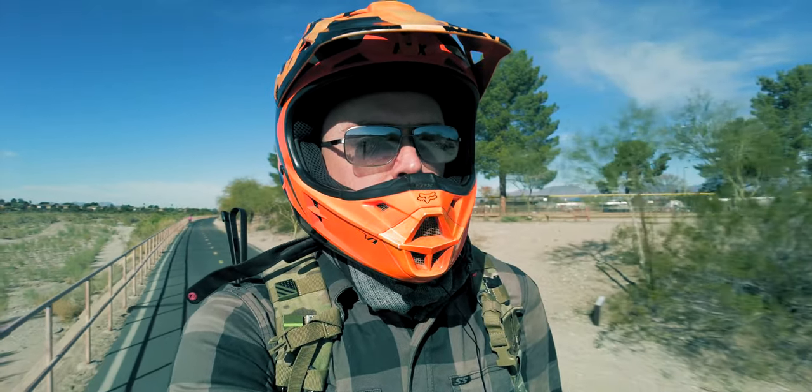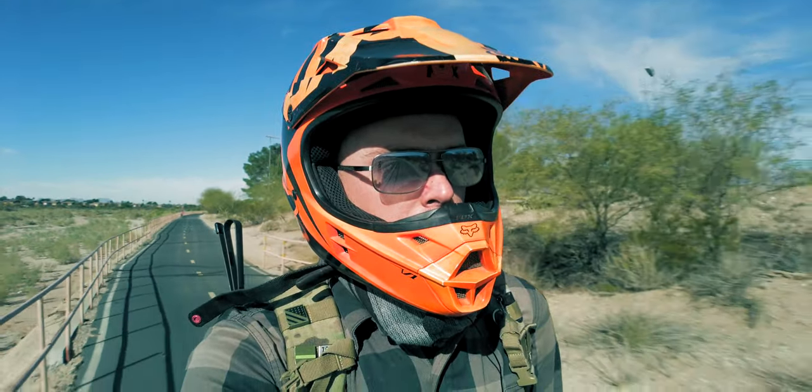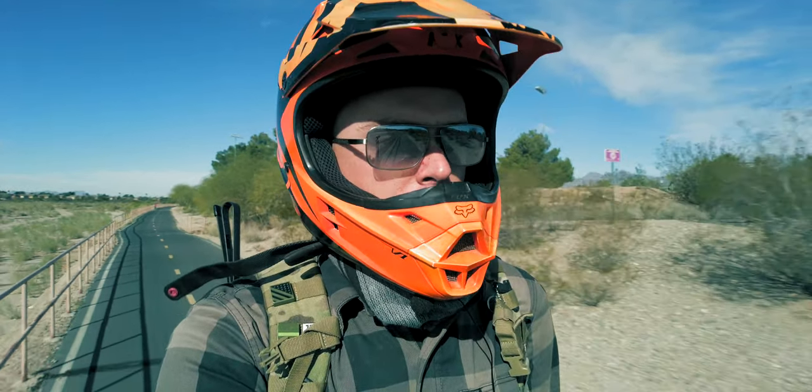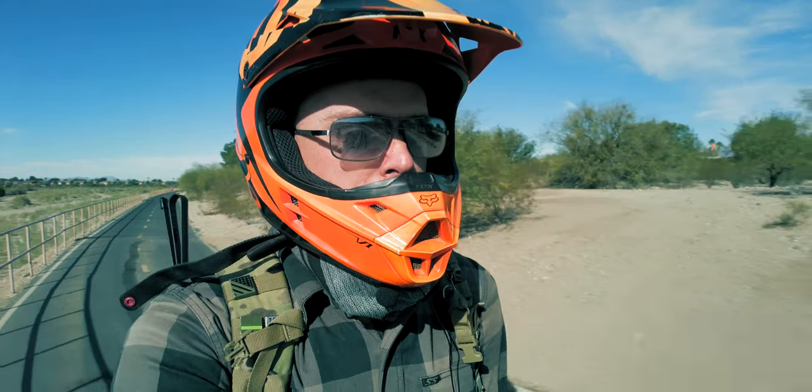It's been about a year since I first got my electric unicycle. I think I'm at about 850 kilometers, so I've been riding it pretty regularly.